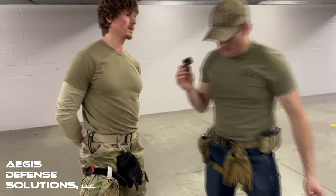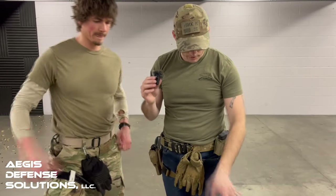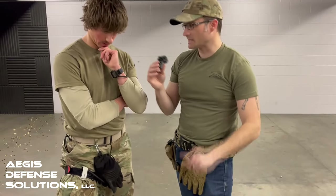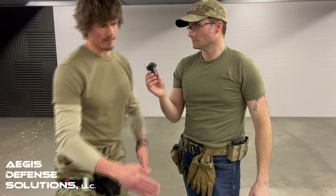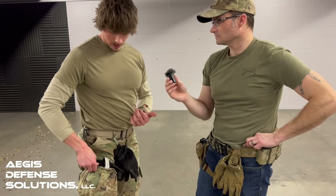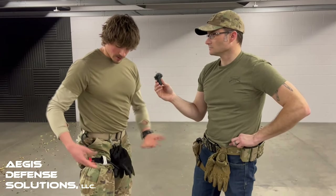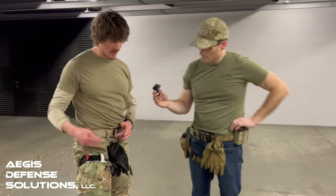One thing mentioned earlier is tourniquet pain. About five to ten minutes after applying the tourniquet, the casualty is going to begin to experience what's known as tourniquet pain — it's extremely uncomfortable. People go into shock at the time of injury, so we apply the tourniquet high and tight above the injury. Having the tourniquet on full strength for five to ten minutes, the casualty is going to experience significant discomfort. But that's just how it is.